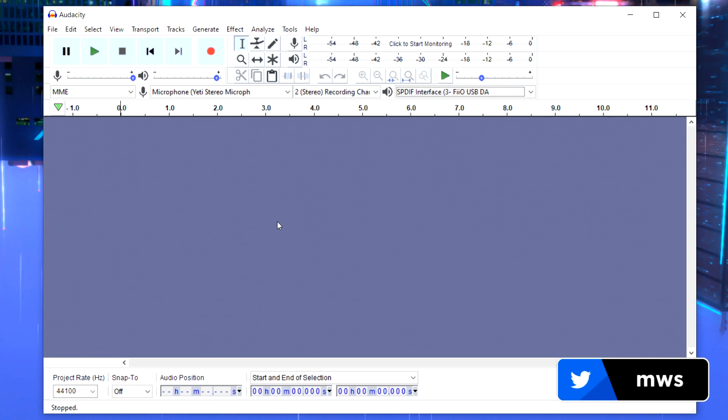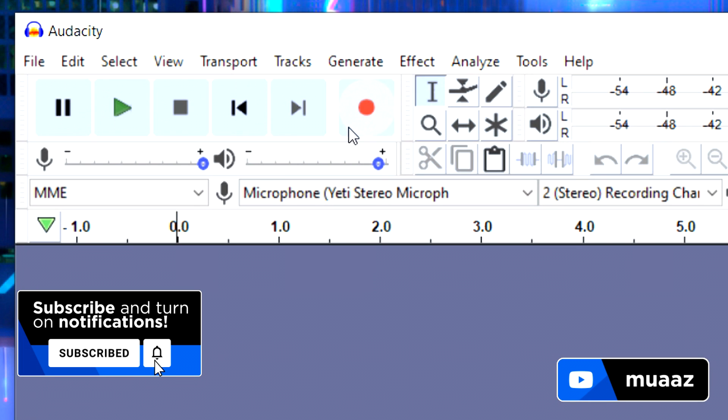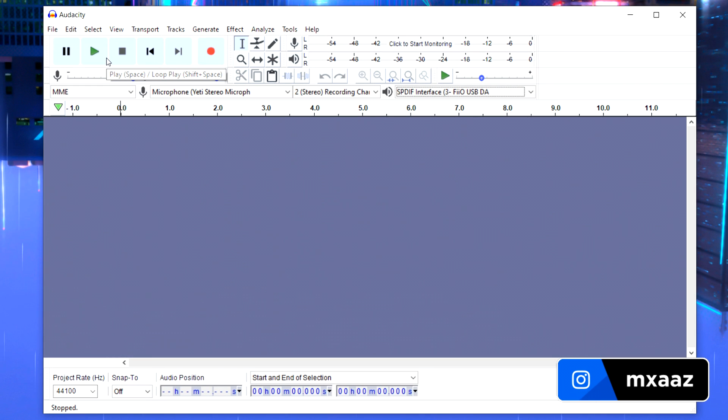The first thing I want you to do is a test recording and make sure your microphone is in a good, comfortable position. Hit the red circle button to record and the stop button when you're done. Make sure your mic isn't too close or too far from your mouth. Do a couple of tests until you're happy with how loud or quiet the sound is.